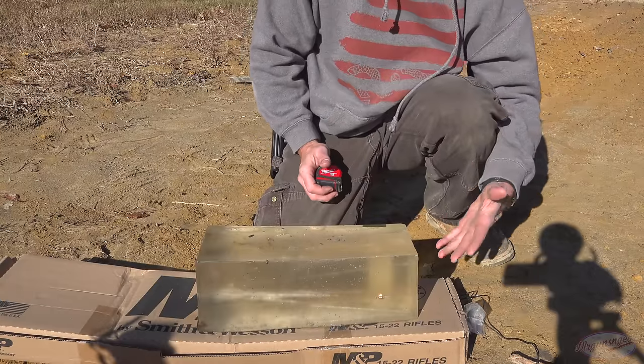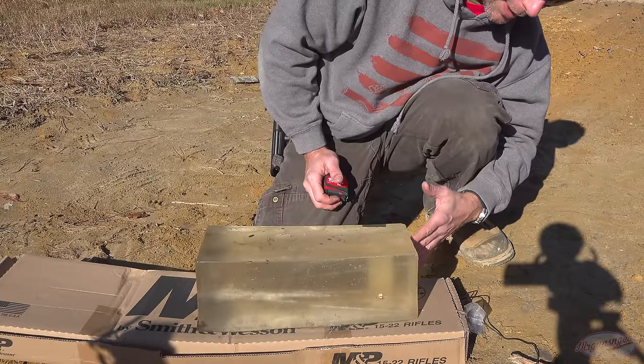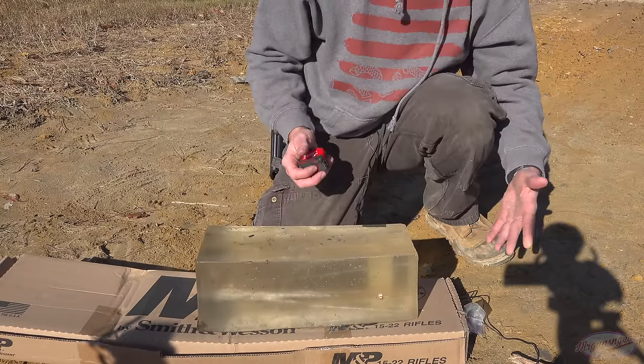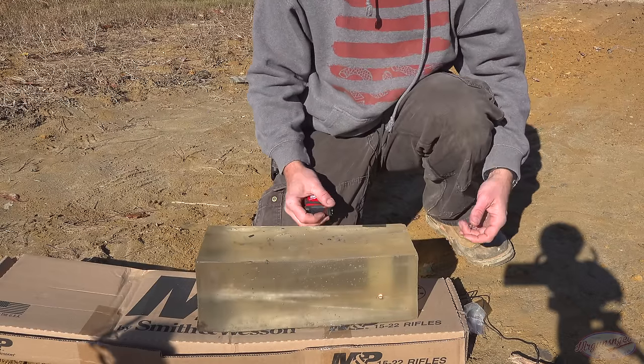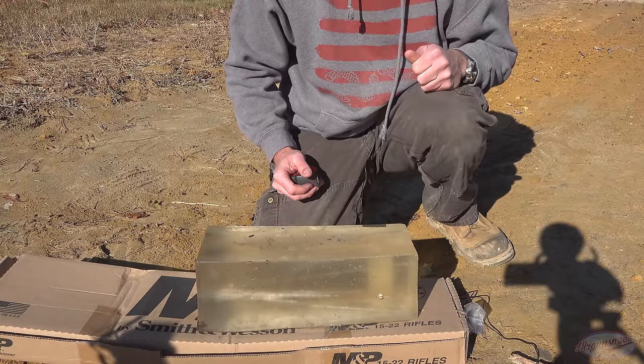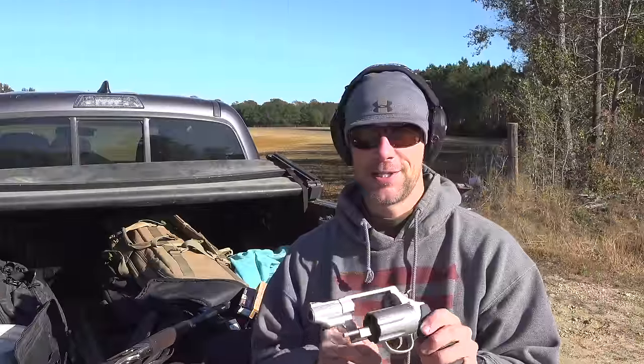Just looking at the footage, it looks like they didn't have a ton of energy when exiting — I would expect most of those to stop somewhere between the 18 to 20 inch mark. This is a 16 inch block — it's all we had out here today for this quick test. But yeah, definitely hitting a little bit harder for sure.